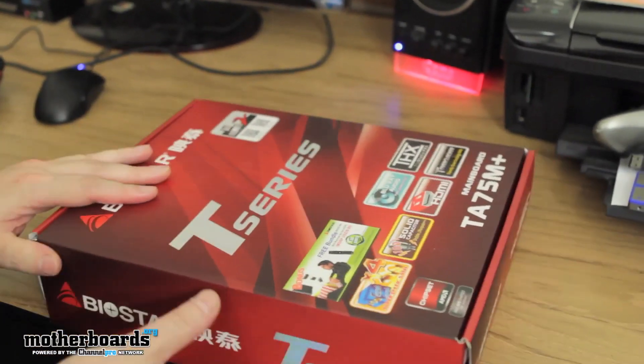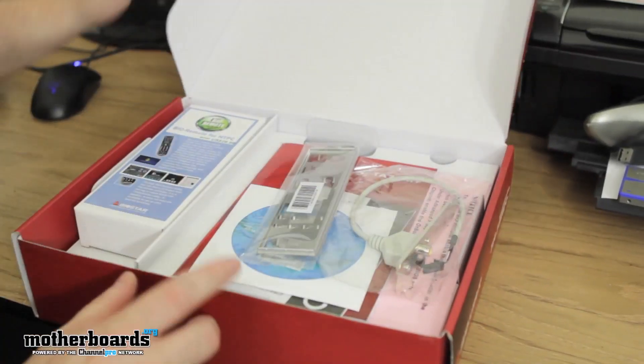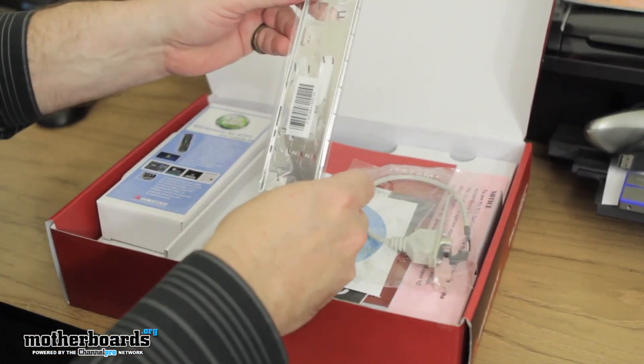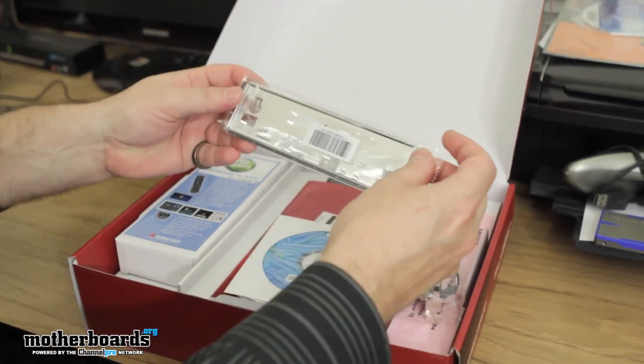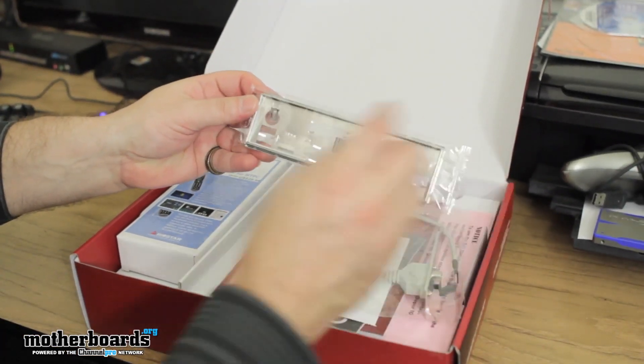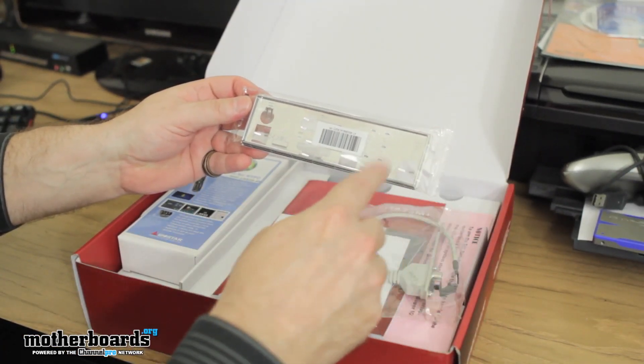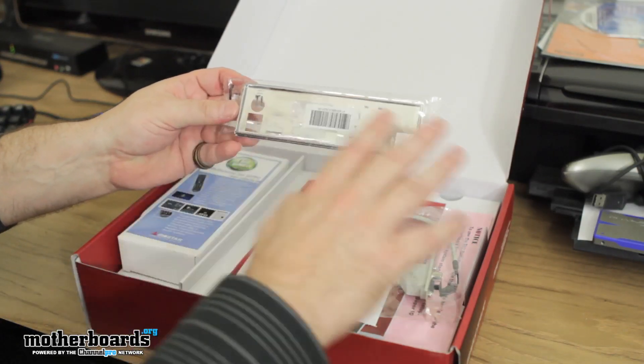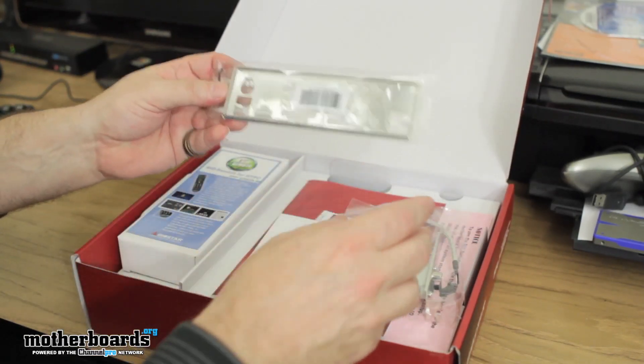Now let's jump into the unboxing. Go ahead and pop the cap here. Everything on top is where all the feature accessories are, so we'll start there. We have the back panel — HDMI, DVI, you can see all the connectors displayed. Not as clearly labeled as some, but it's not that bad.